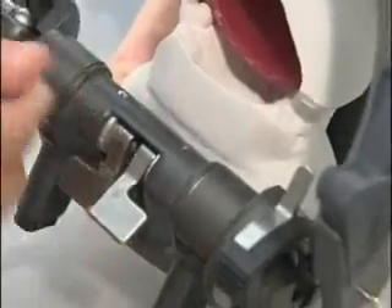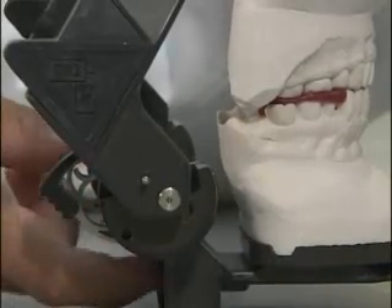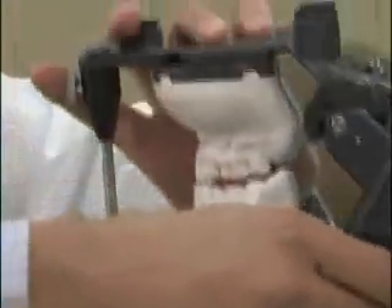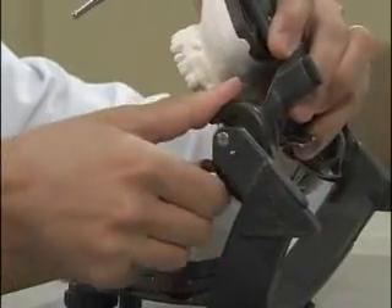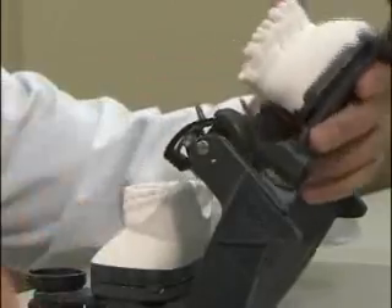Repeat the same process for the opposite side. Now flip your articulator over and re-lock your centric latches after opening the articulator. Now that we've utilized the protrusive record, that's gotten us in the ballpark for setting our condylar inclination.